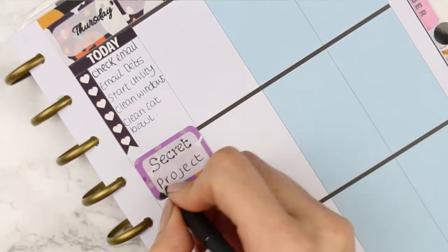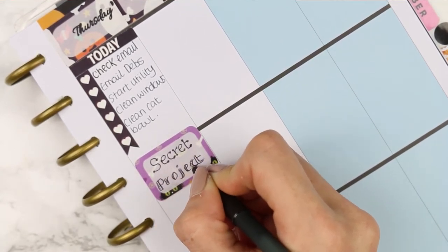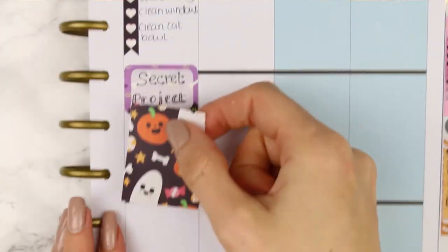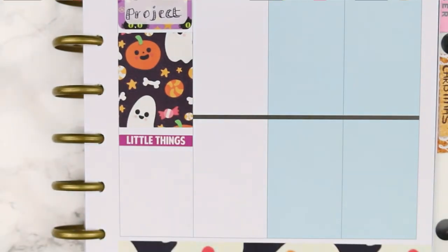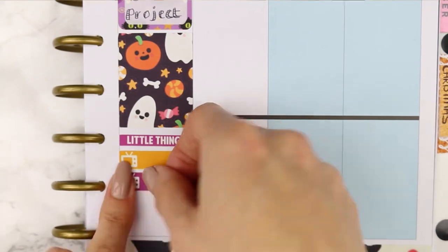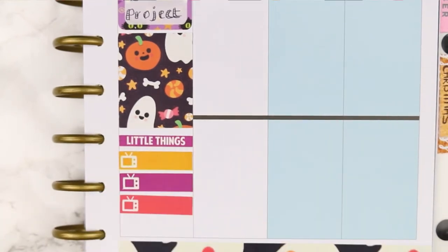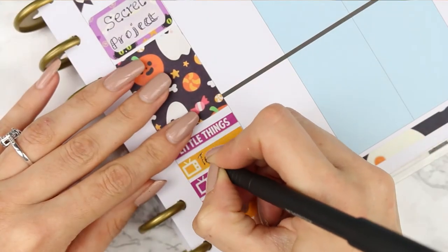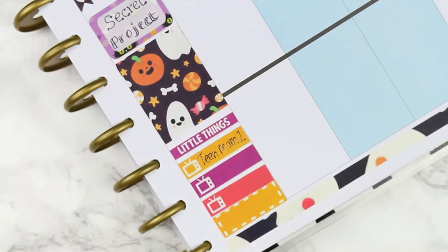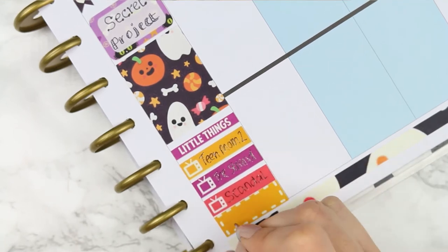I think this is the first time I haven't used puppets since I opened my shop. I put a half box down because I need to work on my secret project which should be coming out at the end of this month — as long as everything stays on track it will be available then and I will show you guys. Moving on to my little things, I have got three TV shows on today and I'm also putting a label down at the bottom to write down homework. The TV programmes are Teen Mom 2, The Strand, and Scandal.